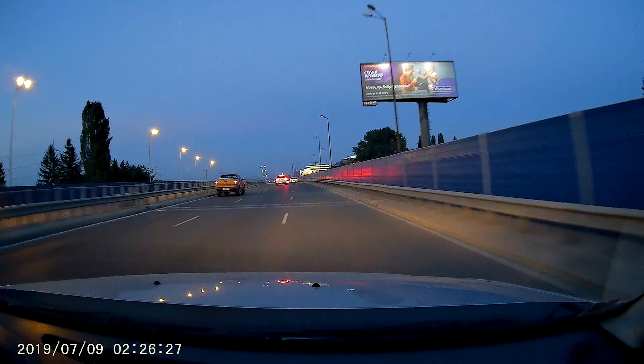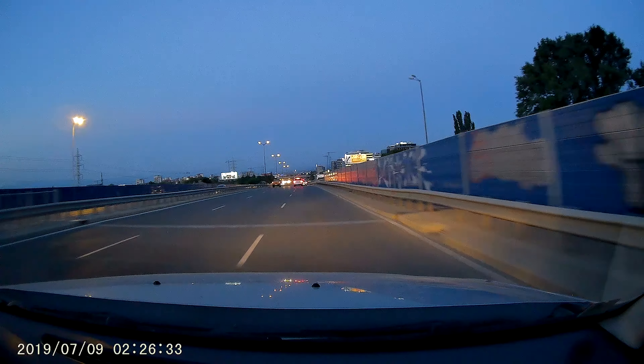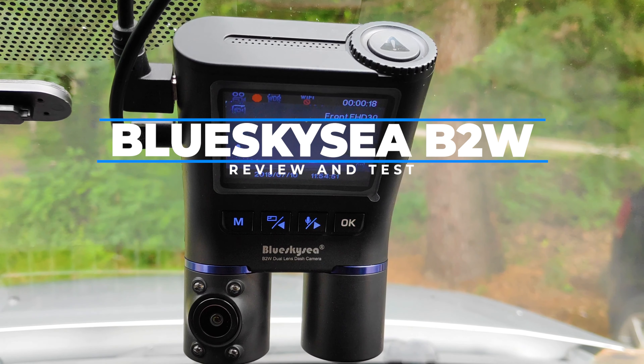We can find on the market a lot of purpose-based dashcams lately, and it is a trend to target the more and more demanding world of ride-sharing, Uber, and taxi drivers. Blueskysea comes up with an excellent dual-cam solution acting as a normal dashcam and at the same time recording all the events that happen inside the vehicle.